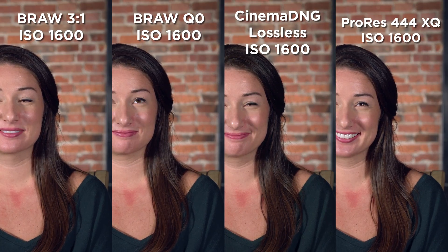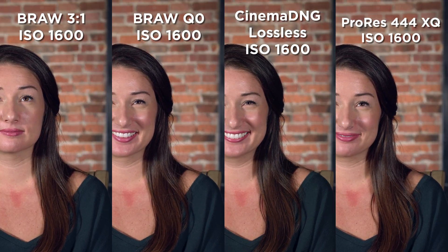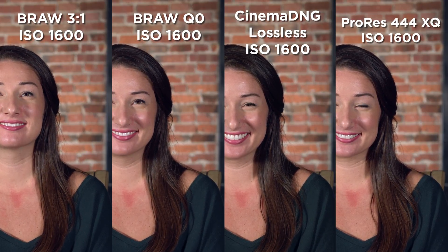Here I laid out the highest quality choice for each codec to give a fair comparison of what each can handle. I wanted you guys to see them side by side before we start to pixel peep.